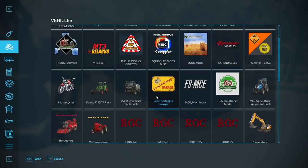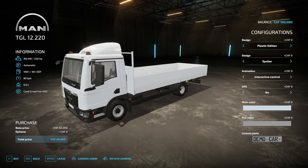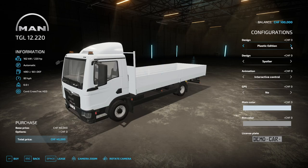Here is the MAN category in the store — any other mods by Leslie the Dog will also go into this category. The mod starts at 40,000. When you first open the mod it will be completely white. It starts at 220 horsepower, automatic transmission, 490 liters of diesel, 60 liters of DEF, 80 kilometers an hour, and weighs 6.6 tons. The design options include plastic edition or color edition, which matches the main color.